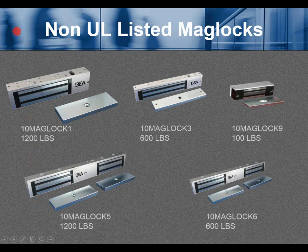Non-UL listed maglocks. Part number 10MagLock1 is 1200 pounds. 10MagLock3 is a 600-pound rated maglock. 10MagLock9 is a 100-pound small maglock for cabinets or drawers. 10MagLock5 is a dual 1200-pound, and 10MagLock6 is a dual 600-pound maglock.